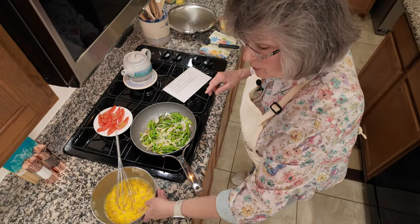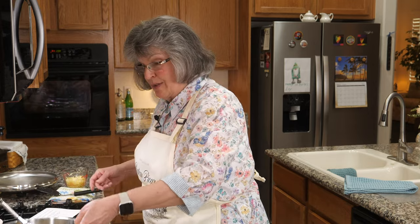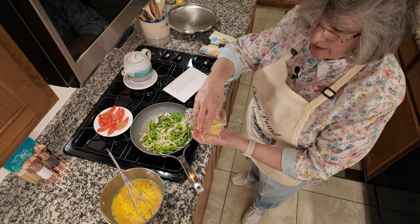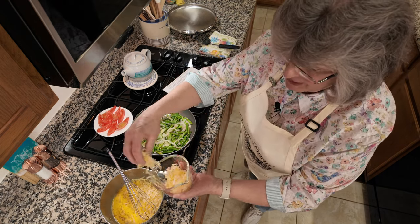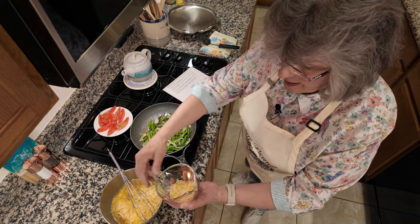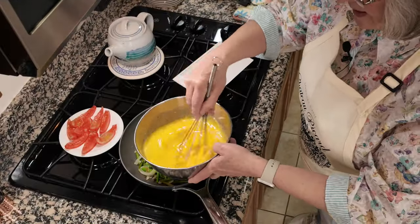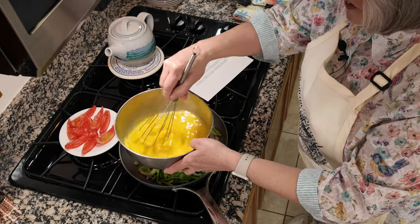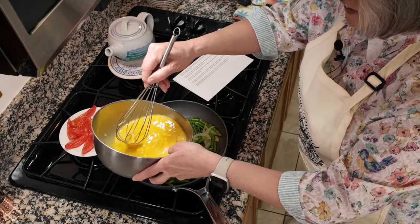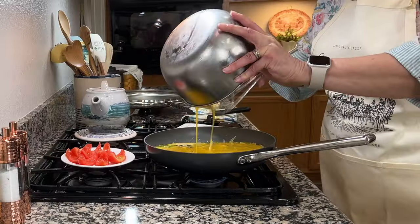There's only one other ingredient: half of the Jarlsberg cheese goes into the egg mixture — the other half will go on as a topper, and we're going to brown the frittata under the broiler when done. I stir it all together and pour it on top of the veggies. This is amazing — I'm so excited about this meal.